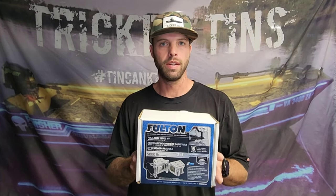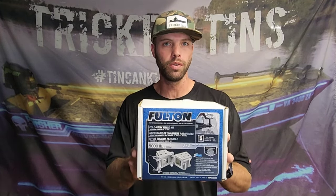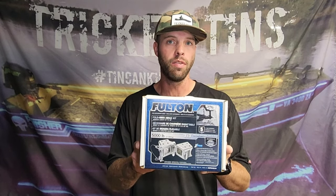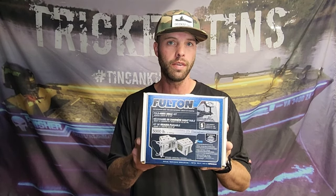What's going on? Matt Downs with Trick Hens here. Today we are going to be installing this Fulton Fult-Away hinge kit. This thing is very easy and it comes in handy if you've got a long tongue on your trailer. Let's get right into it.